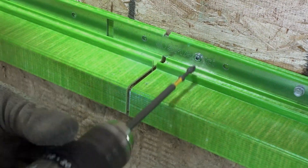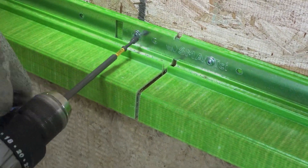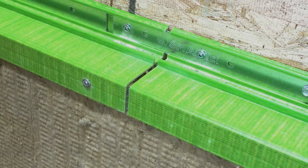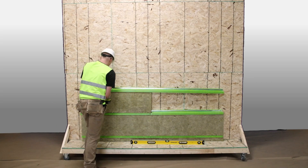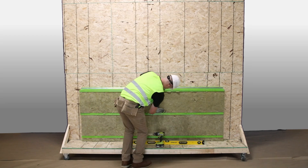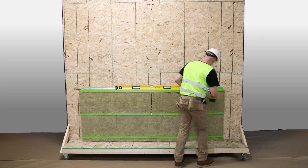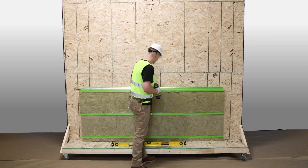Fasten the Green Girt CMH Z-Girt through the overlapped inserts into the substrate with three approved fasteners: two on the top back flanges and one on the bottom front flange. Next, place the second row Green Girt CMH Z-Girt on top of the mineral wool insulation, ensuring a compressed and secure fit. Continue installing insulation panels and Green Girt CMH Z-Girt level, then add fasteners to secure the Green Girt CMH Z-Girt to the substrate.